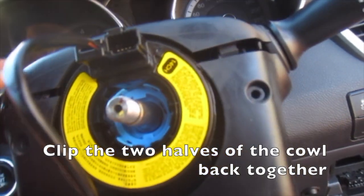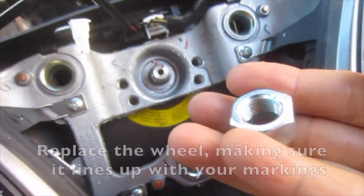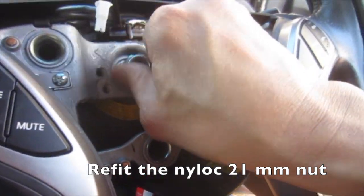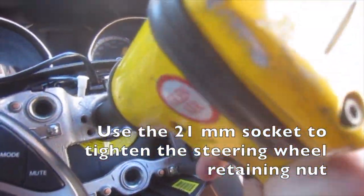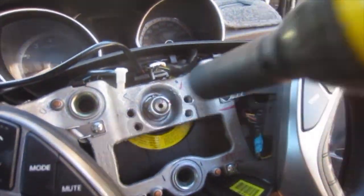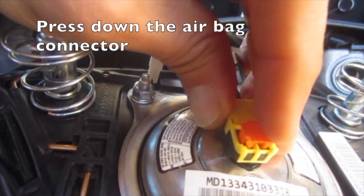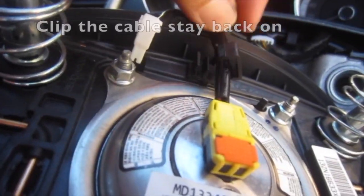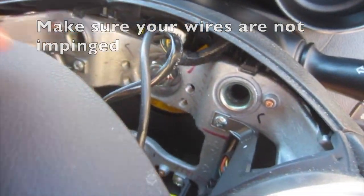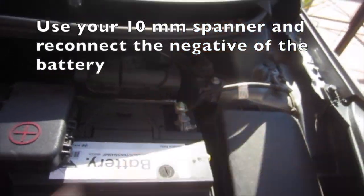Use some car protectant to clean the area while the plastics are apart. Clip the two halves of the cowl back together. Replace the wheel making sure it lines up with your markings. Refit the nylock 21mm nut and use the 21mm socket to tighten the steering wheel retaining nut. Clip on the white connector, press down the airbag connector, and lock it in place by pressing the orange button. Click the cable stay back on, make sure your wires are not impinged, and click the horn or airbag assembly back on. Use your 10mm spanner and reconnect the negative of the battery.